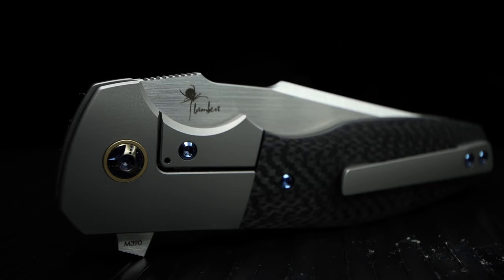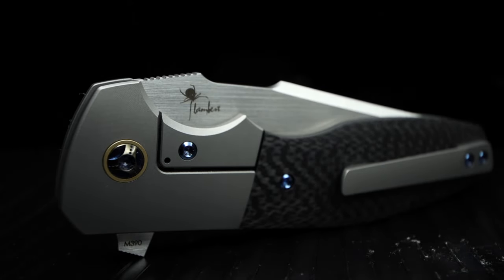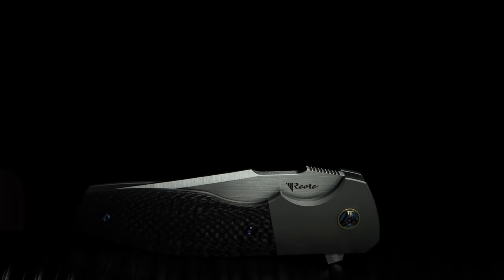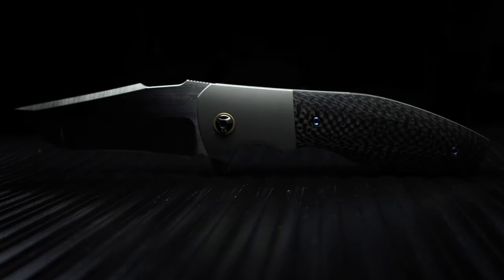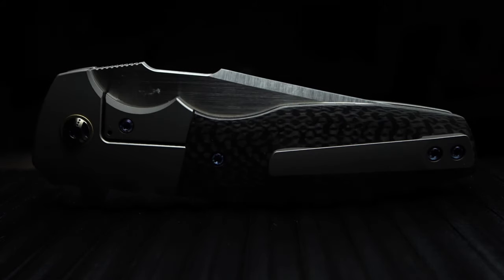To top it all off, the blue accented hardware by TIE Connector Custom, with gold accents on the collar and proud pivot sections, which set the build off. The Lambert Maker's mark rests on the lock side of the blade and Riat on the show side of the piece. Other than the M390 steel stamp, you won't find anything else on this blade. The grind is astonishingly symmetric. The non-show side of the handle is the exact same and just as beautiful as the show side.